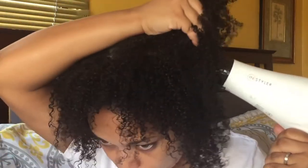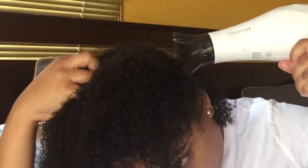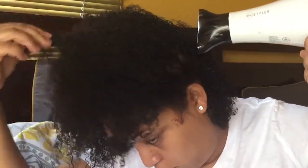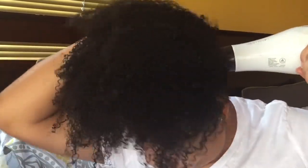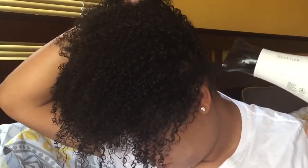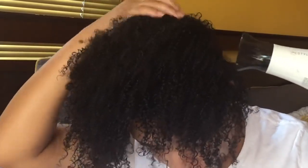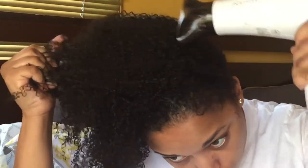It has two heat settings and it has a cool shot. If you want your curls to really be intact and really not get frizzy at all, you want to hit the cool shot while you're blowing your hair. That cool setting locks in the style and closes the hair shaft, which is really good for high porosity hair — because you know how our hair wants to open all the time — so if you want to close the hair shaft, you hit this button.